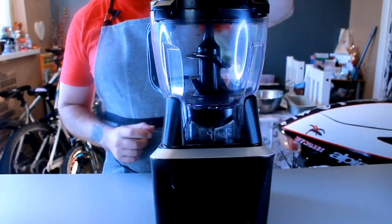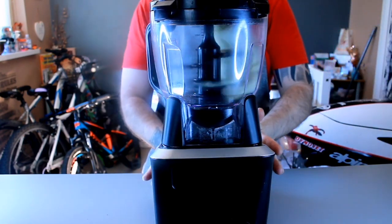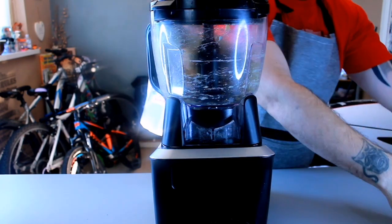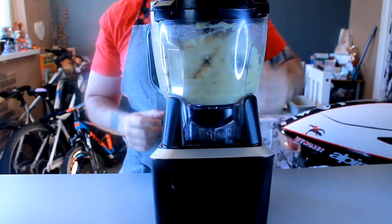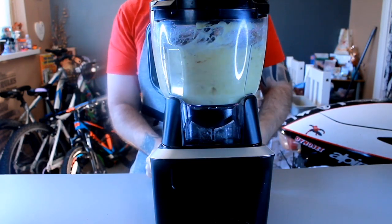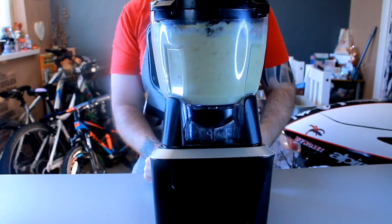So the next step is we're just going to get our six bananas and we're going to put them in and give them a blend as well. We want these nice and smooth. Okay, so that's the bananas done. We'll stop this and get on to the next stage.